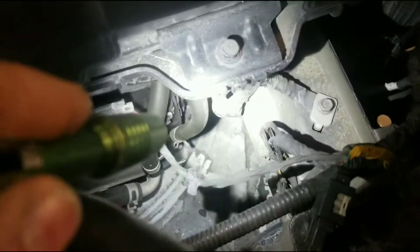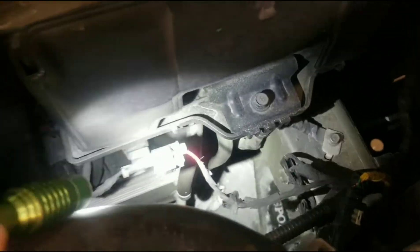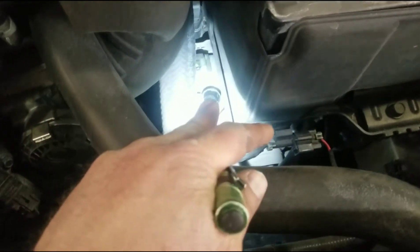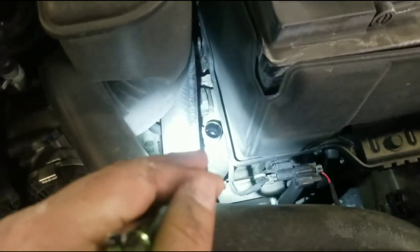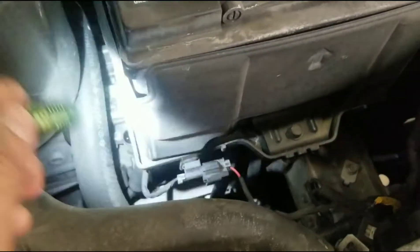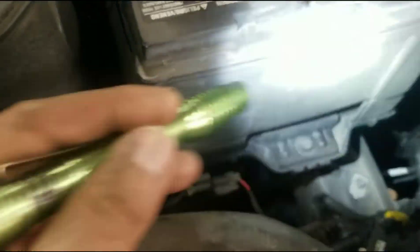Before you go just filling it up, what I want to do — you see those two hoses right there — I'm going to take one of those off so it has air to breathe. If I don't take one of those off and start filling it, it's going to start bubbling, it's going to feel really slow, and possibly overflow. This way the air has somewhere to go when I'm putting fluid in.